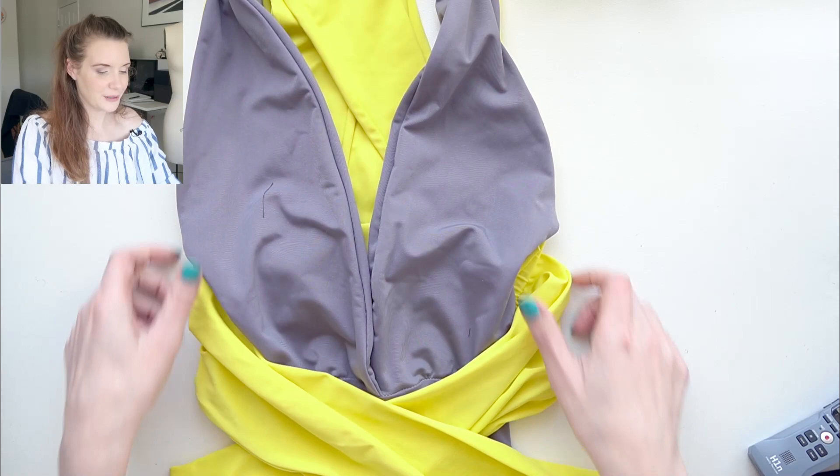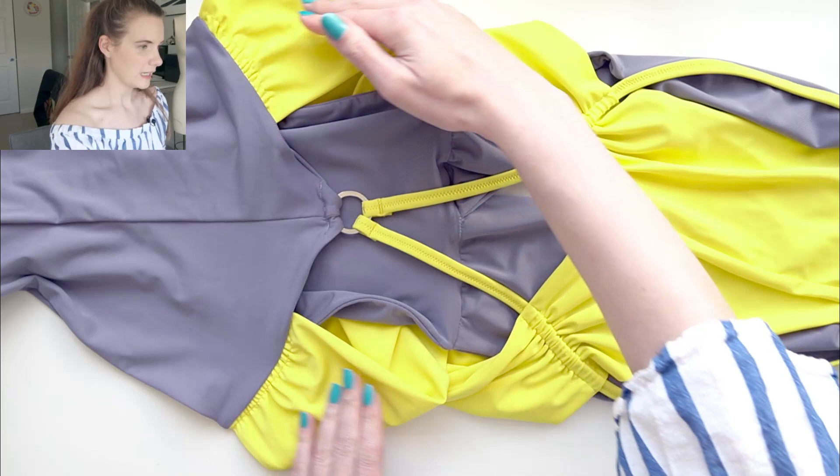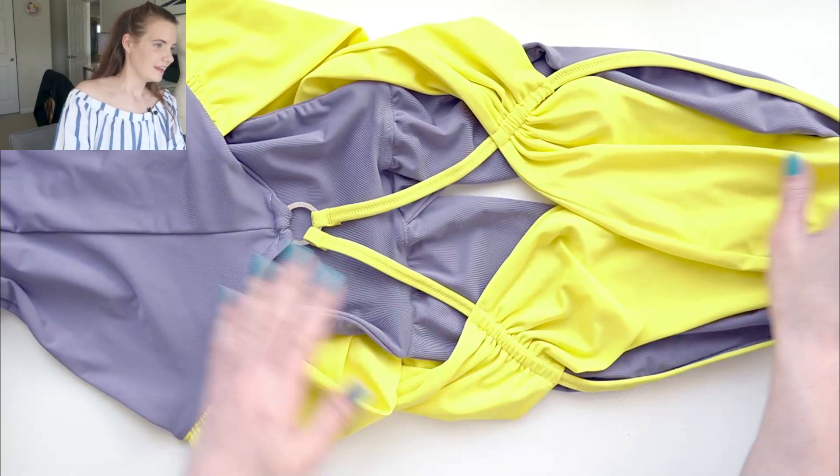This is what it looks like from the front, and from the back you can sort of see how it's made. These straps attach from the back, cross around in the front, then cross back to the back and attach up at the neckline.